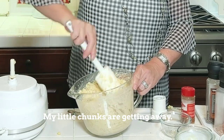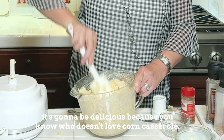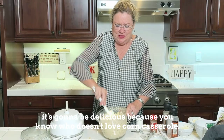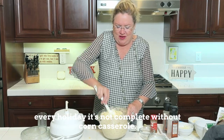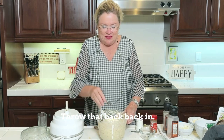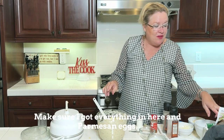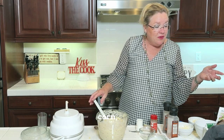My little chunks are getting away! It's going to be delicious — who doesn't love corn casserole? Every holiday it's not complete without corn casserole. This is just a new twist on the classic. Make sure I got everything in here — parmesan, eggs, butter, corn — got it all.